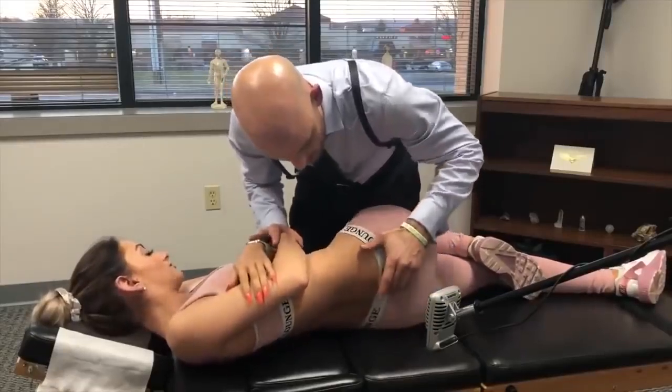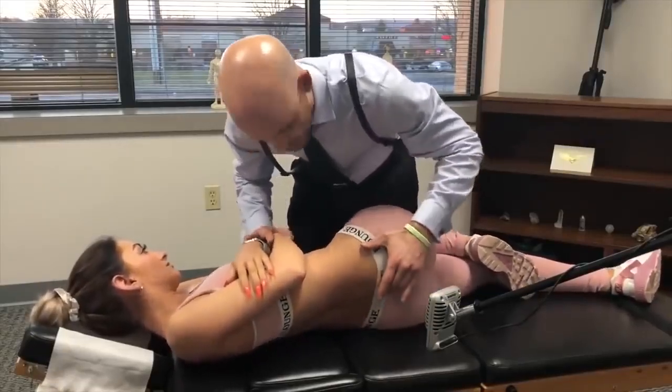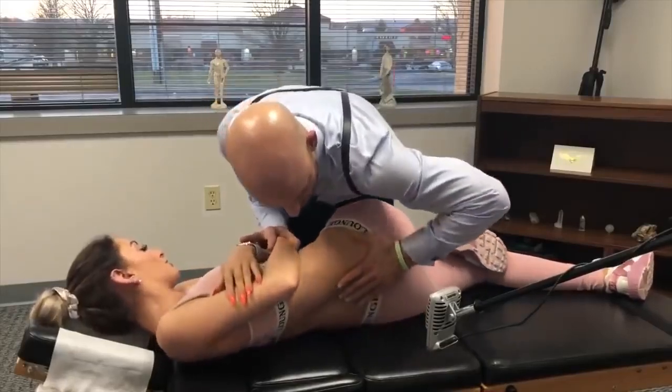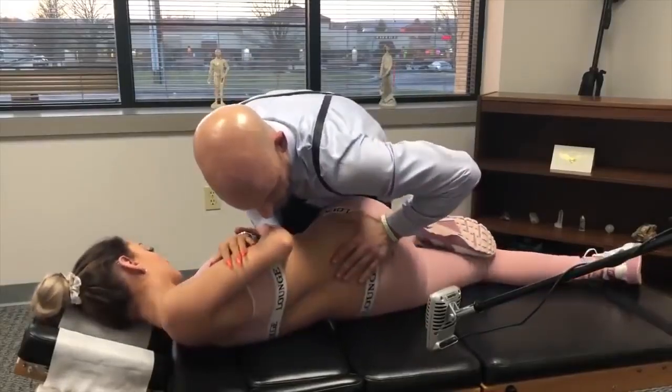There you go. We're going to bring this down here and give it a little push. Deep breath in through your nose and out. Good, shoulders relaxed. We're going to bring this down a little further.